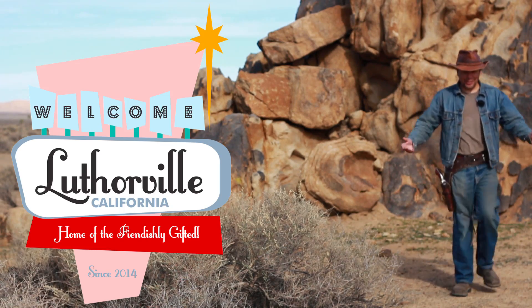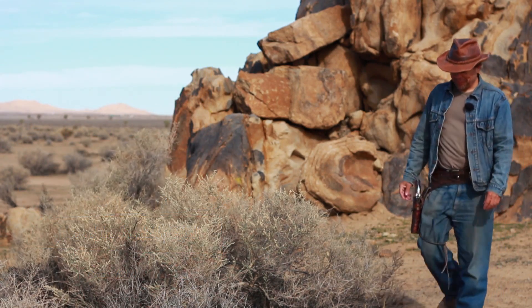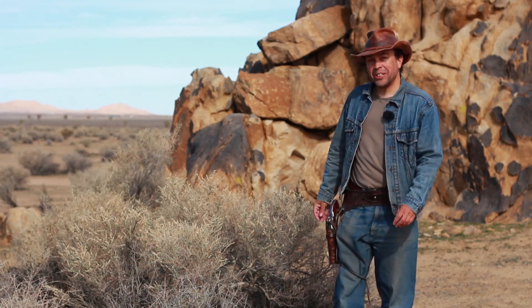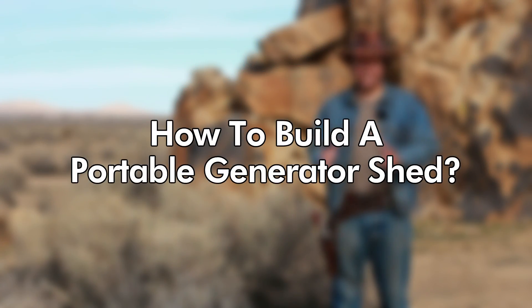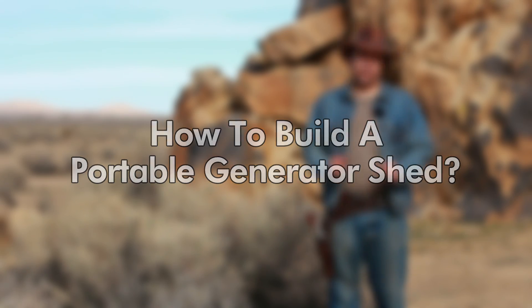Hey boys and girls, welcome to another episode of Lutherville. For this one, we're going to be talking about how to build a shed for a portable generator.